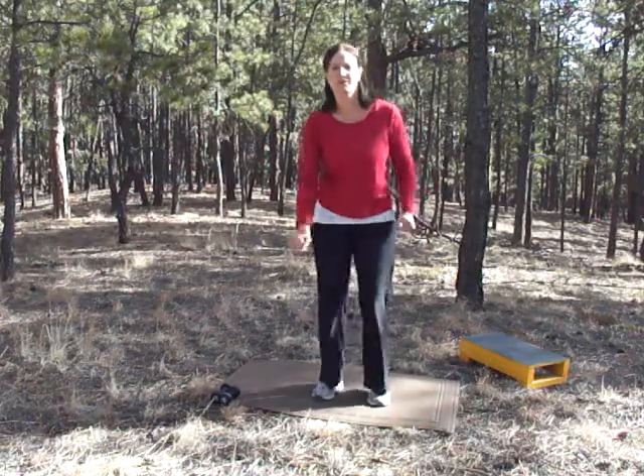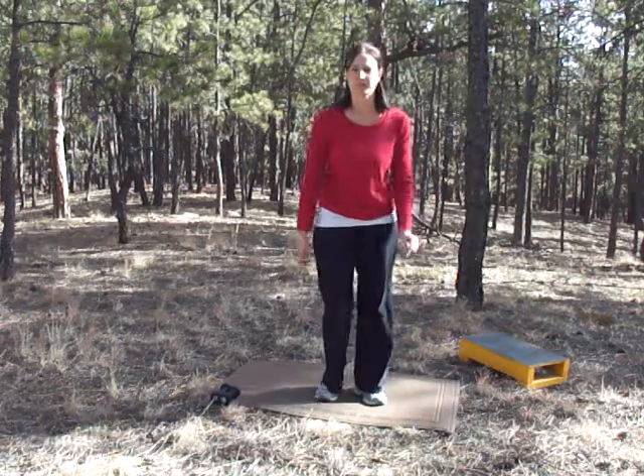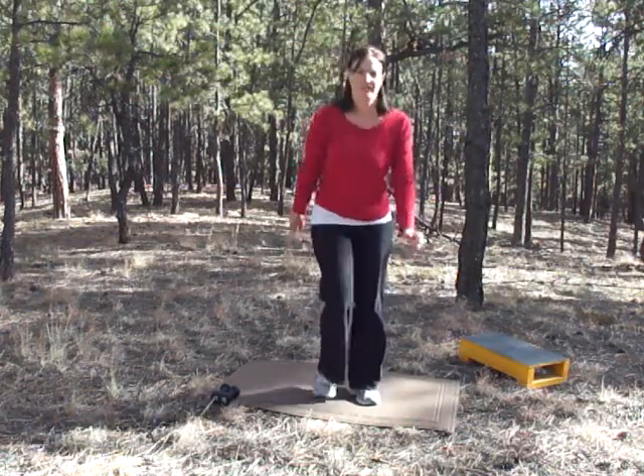Welcome to CrossFit December. We're not doing regular CrossFit. We're going to be doing our total body workouts that we've been doing for the month of November, and we're going to do those for December in a CrossFit fashion.